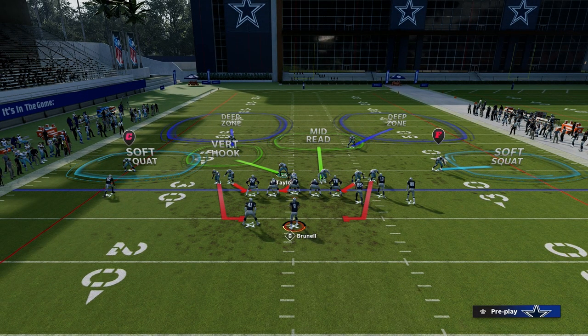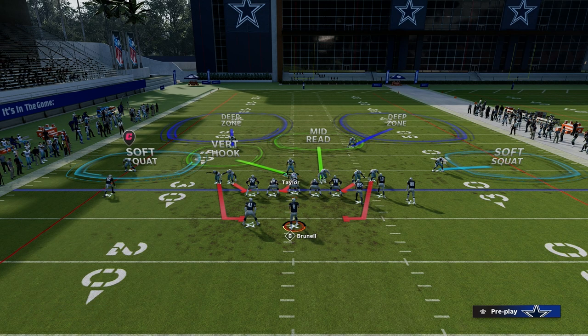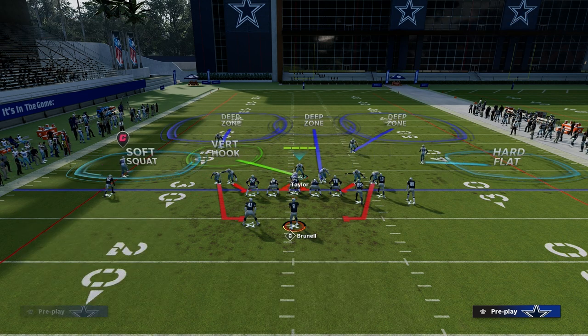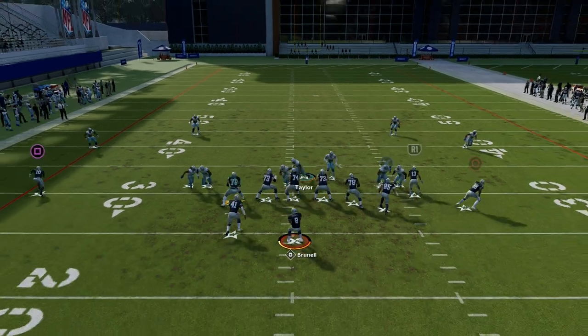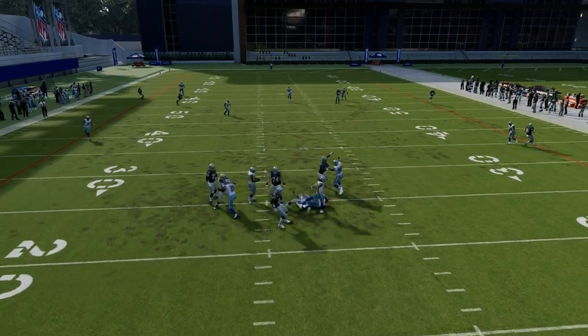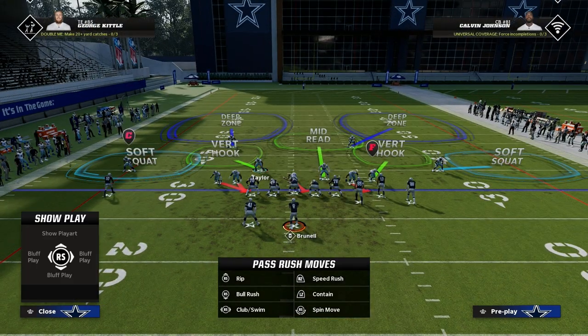From there, you can do whatever you want from a coverage perspective. One of my favorite coverages is to use a hard flat and then maybe put my safety in an outside third. But this is the whole piece — a lot of times we're going to get these looping disengages within the 1-4-6 formation. Super effective for getting pressure.